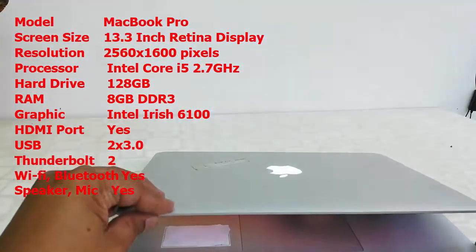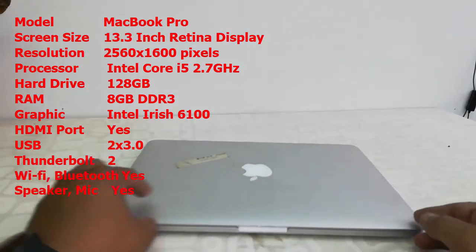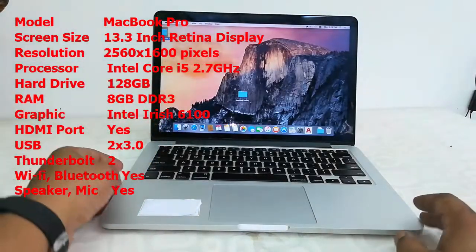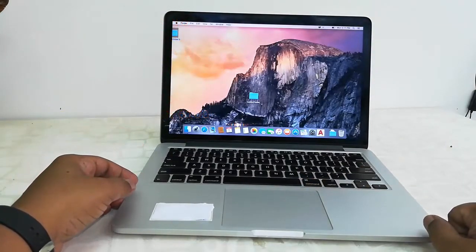The graphics is Intel HD 6100, so it has good graphics. It also has an HDMI port, USB port, Thunderbolt port, and of course Bluetooth, Wi-Fi, webcam, speaker, mic, etc. So these are the key features of this MacBook Pro.